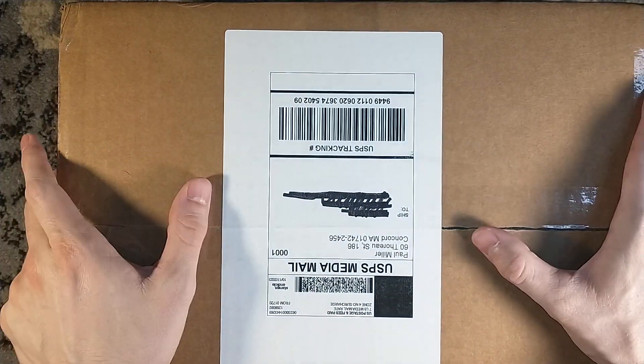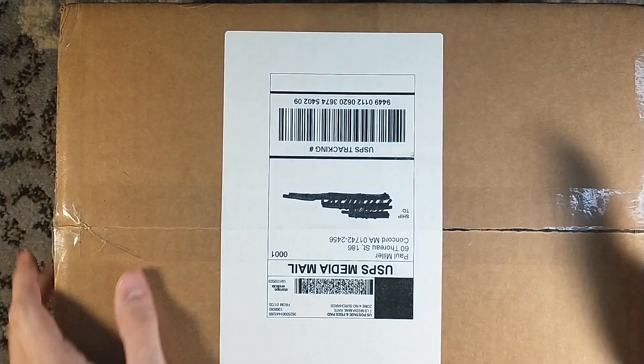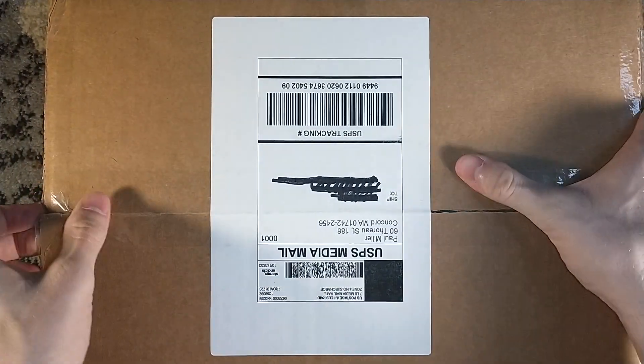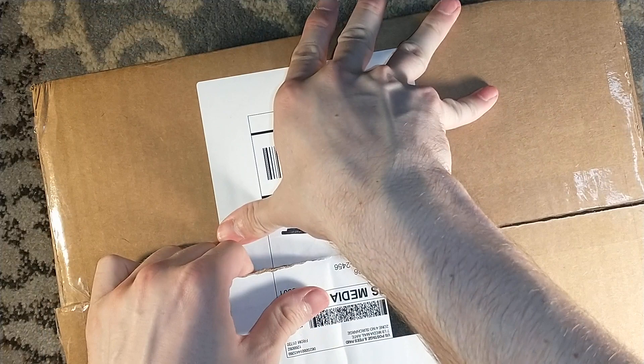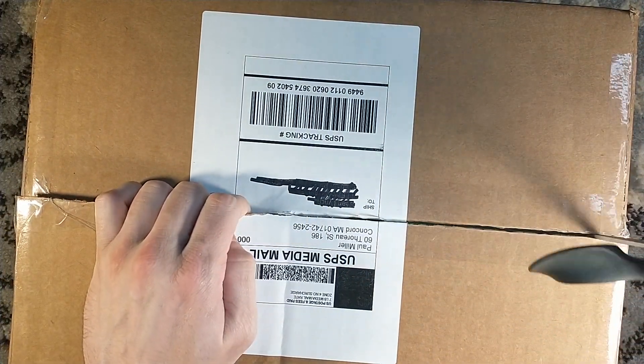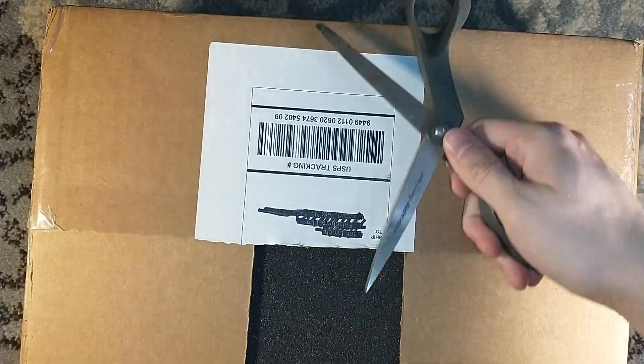Hello, and welcome to a very big Earthling Publications unboxing. This, my friends, is Dune — Frank Herbert's Dune — which is in a big box. It's a big book.